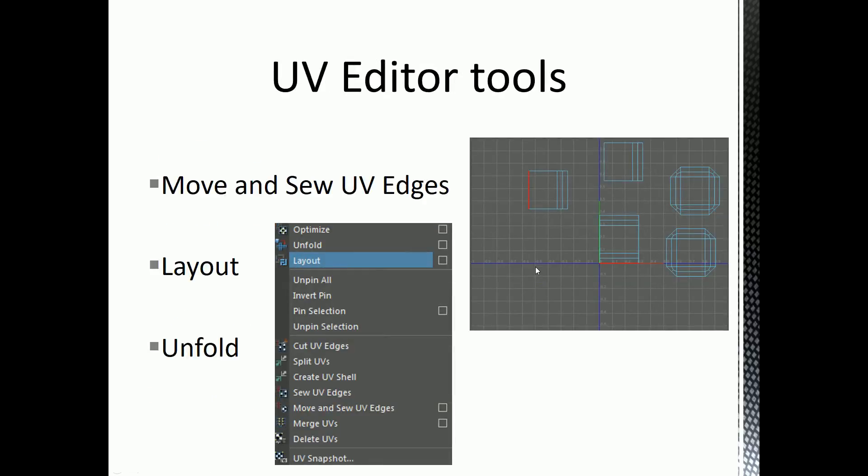The tools you'll be using — one of them is Move and Sew UV Edges. It's a little difficult to see here because it's green and red, but I've highlighted an edge and it's also highlighted a corresponding edge elsewhere. What that means is those two edges in the 3D model are the same edge, but where the automatic mapping process has broken things up, these edges need to be sewn back together. So you select an edge in your UV editor and another one that corresponds to it, and Move and Sew stitches them back together.